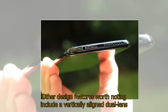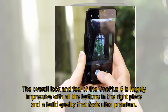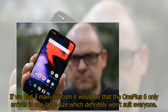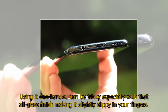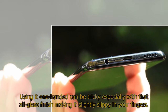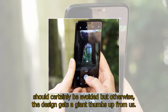Other design features worth noting include a vertically-aligned dual-lens camera and a new fingerprint scanner which is now smaller than its predecessor. The overall look and feel of the OnePlus 6 is hugely impressive with all the buttons in the right place and a build quality that feels ultra-premium. If we had a main criticism it would be that the OnePlus 6 only arrives in one large size which definitely won't suit everyone. Using it one-handed can be tricky, especially with that all-glass finish making it slightly slippy in your fingers. If you're after something small and subtle to tuck in your pocket the OnePlus 6 should certainly be avoided, but otherwise the design gets a giant thumbs up from us.